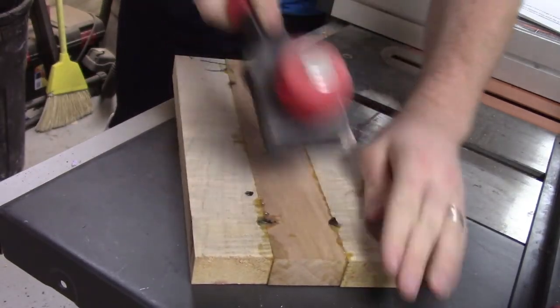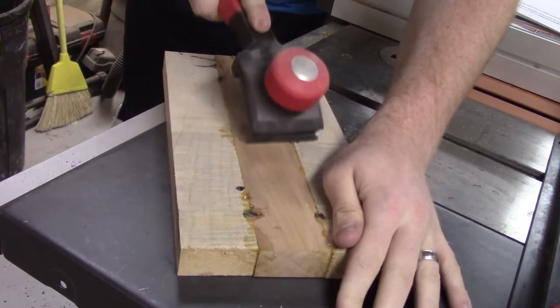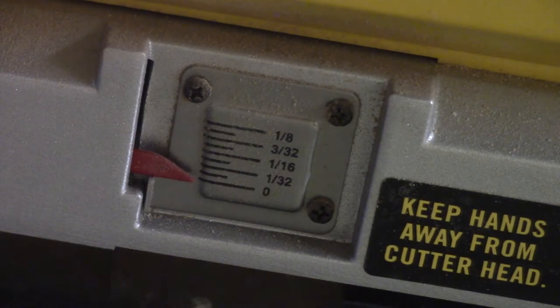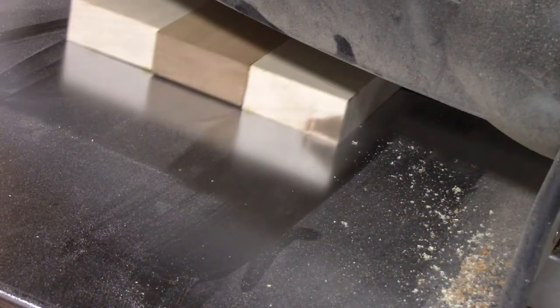Once you get the board out of the clamps, I just take a scraper and take some light passes to clean up a little bit of the glue and whatever marks are left over. Then I plane it down to thickness.